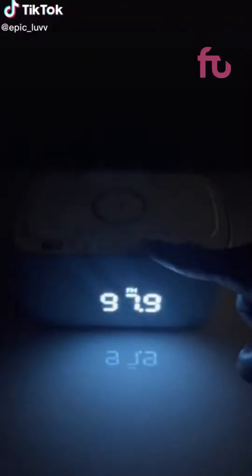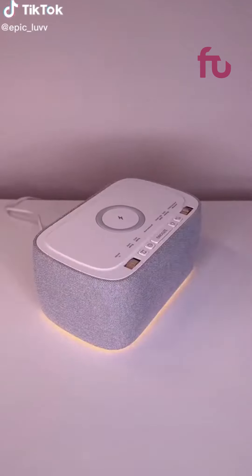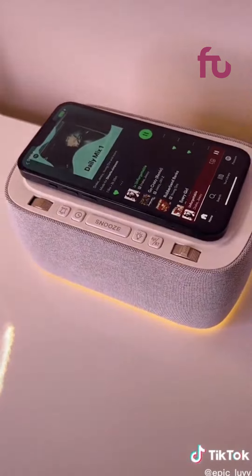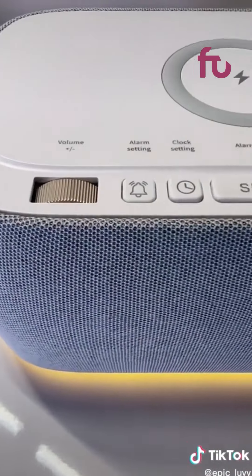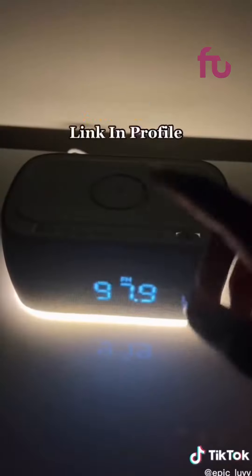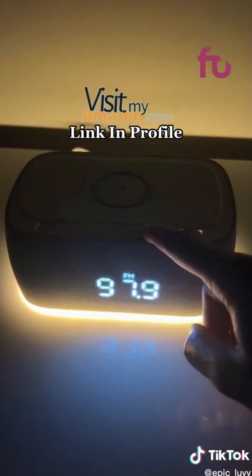Epic Amazon faves. I thought this alarm clock was cute so I had to get it for my nightstand. It has speakers all the way around, connects to Bluetooth, and you can charge your phone right on top. You can set two different alarms, it has AM/FM radio, a C port, a USB port, and you can get rid of that annoying display light. Link in my profile.